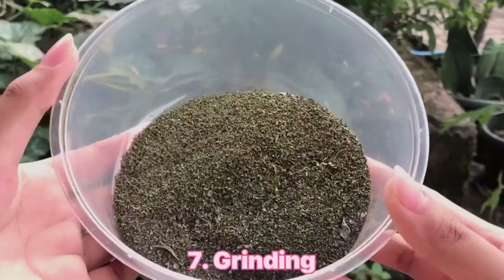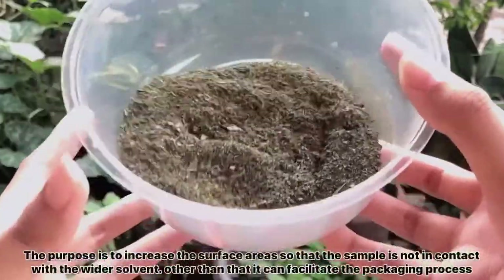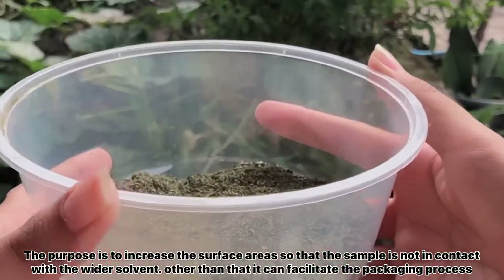The seventh stage is screening — processing of simplicia into powder. The purpose is to increase the surface area so that the sample is in contact with a wider solvent.